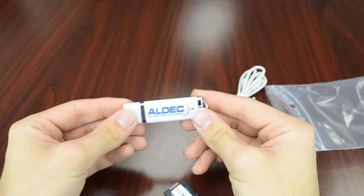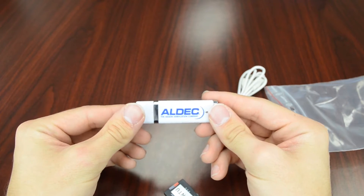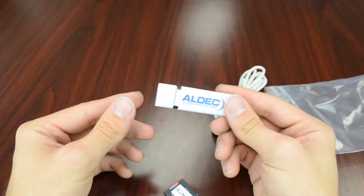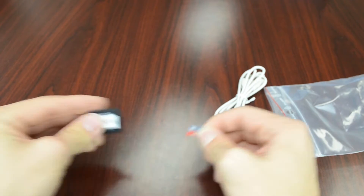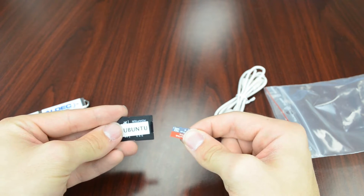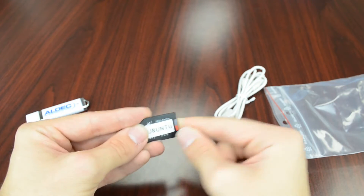First of all we have a flash drive here. This is going to contain some PDFs of documentation for the board such as technical specifications or overviews to help get you started. And then we also have a micro SD card that's going to contain an image of Linux that is fully compatible with the TySOM-2, so you can plug that in, boot it, and run Linux on your board.